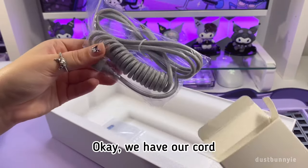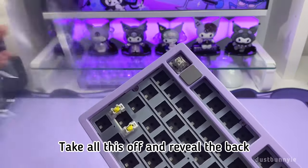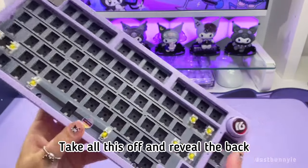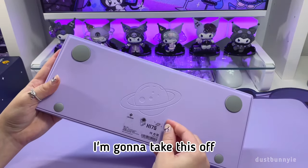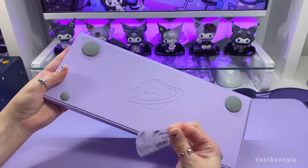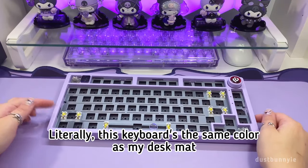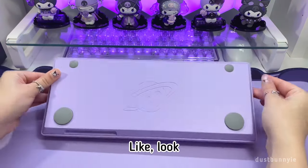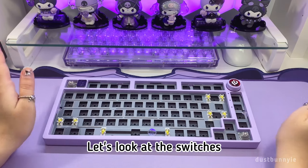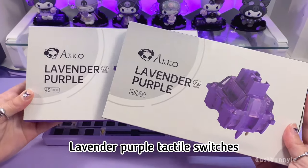Okay, we have our cord. Let's take all this off and reveal the back. I'll link all the items I'm using for this build down below. The keyboard is literally the same color as my desk — it just blends in perfectly. Let's look at the switches — I'm gonna take this off, Lavender Purple tactile switches.